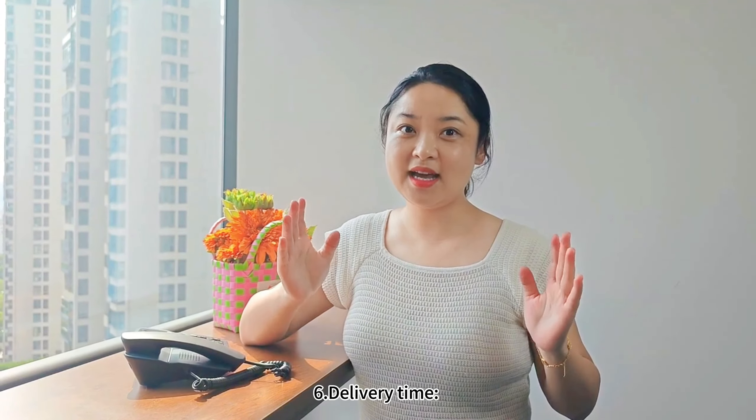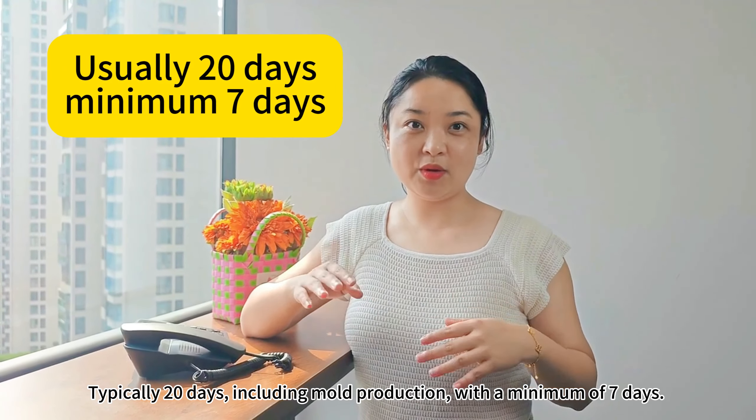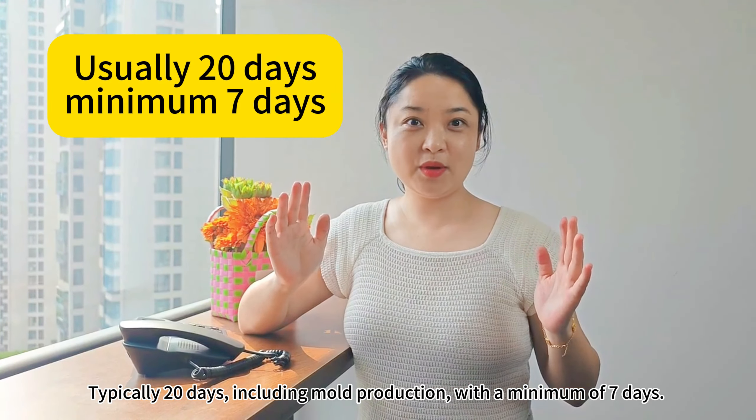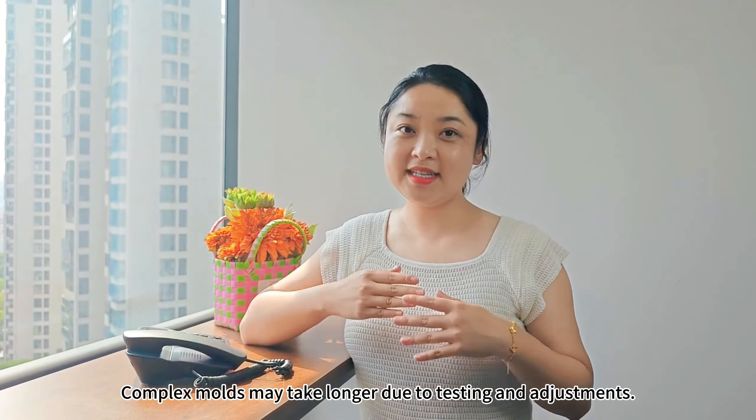Point 6 — Delivery time: Typically 20 days, including mold production, with a minimum of 7 days. Complex molds may take longer due to testing and adjustments.